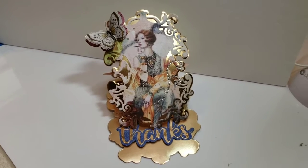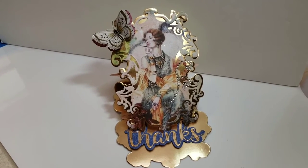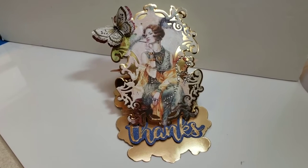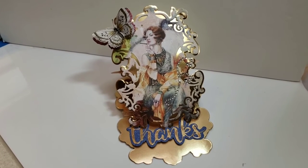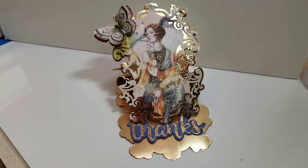Hi everybody, it's Ramona. I am here with my first design team project for Alina Craft, Alina Cutle. I wanted to share this with you guys — I have not crafted in years, it has been a very long time, and I am an extremely slow crafter. I went ahead and posted this on my Instagram last night.